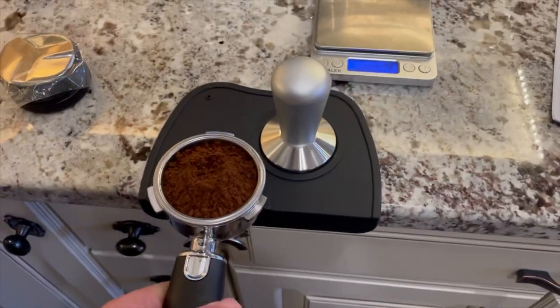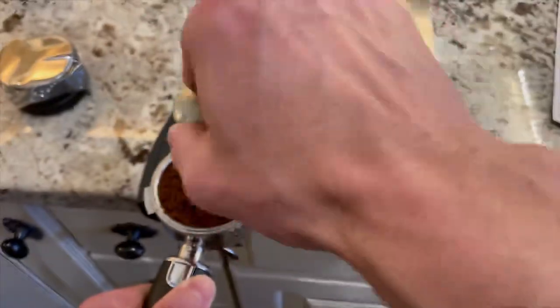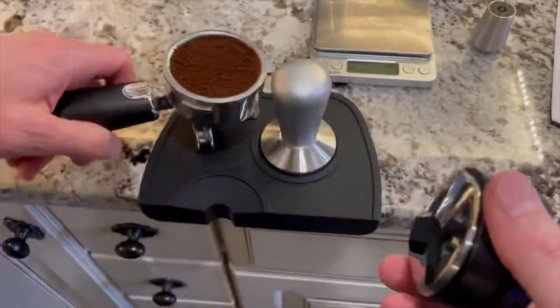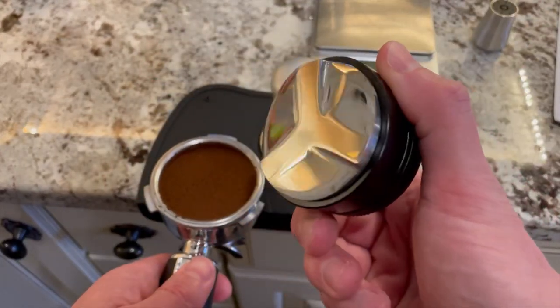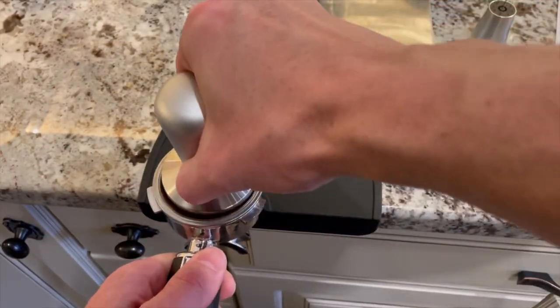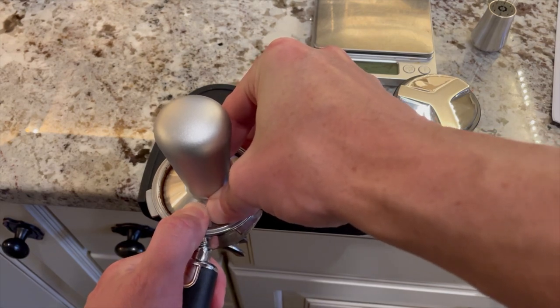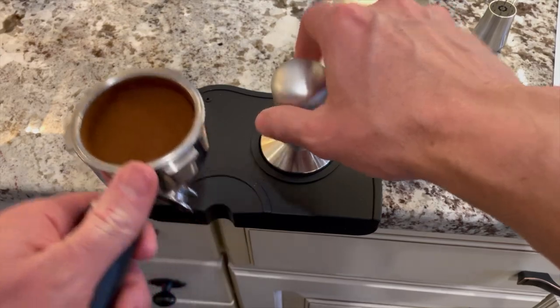I'm doing some WDT here with my own tool because I plan to drink the coffee and I want a good extraction. Then I used the distributor that came with the machine. While I'm not certain of the diameter of the distributor tool, it is pretty decent and it doesn't hold any coffee residue. Then I tamp. The tamper is fine, but I wish the diameter were slightly bigger so I could get as close to the basket wall as possible. It looks pretty nice.